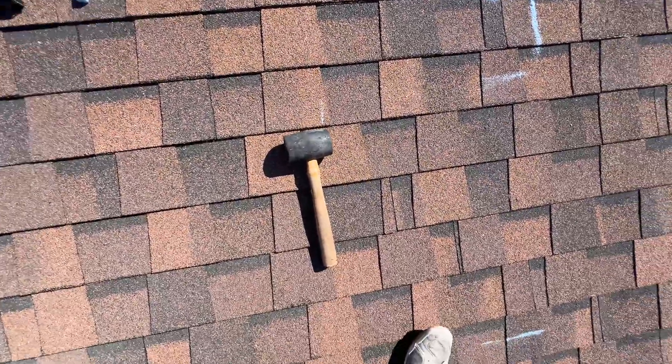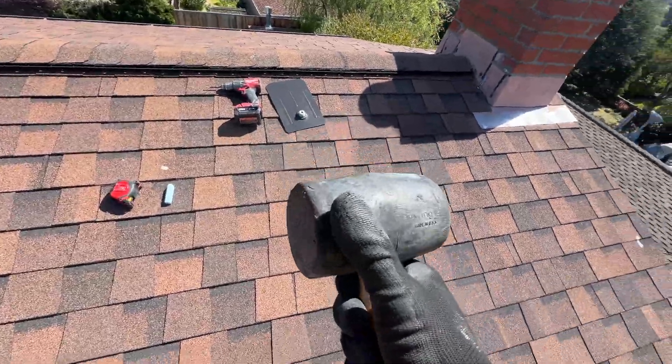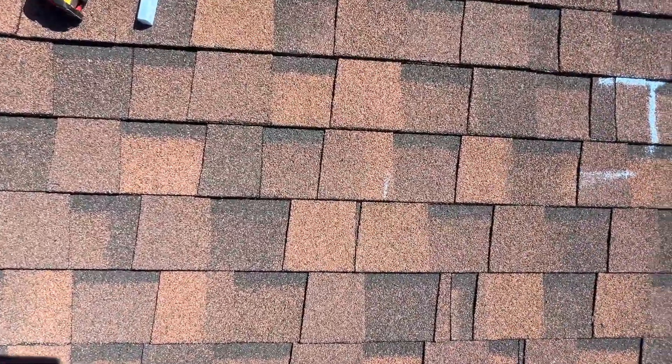One alternative way is to use a rubber mallet. I prefer not to use a metal one — I know many installers use a metal one but it's gonna damage shingles, just in my opinion.